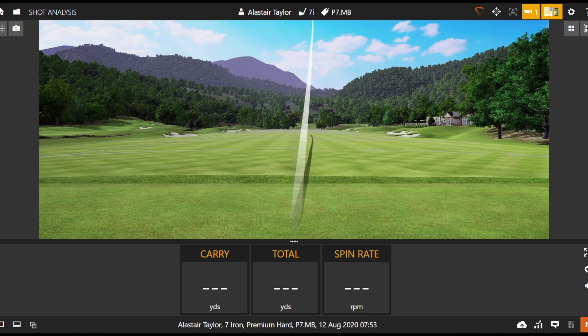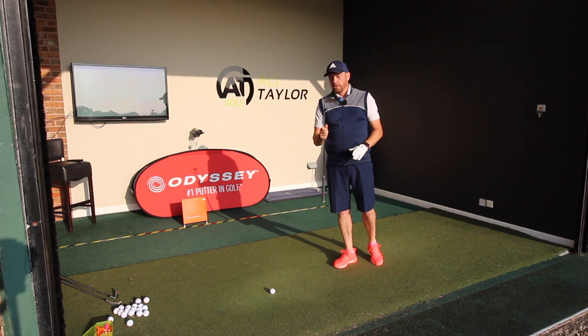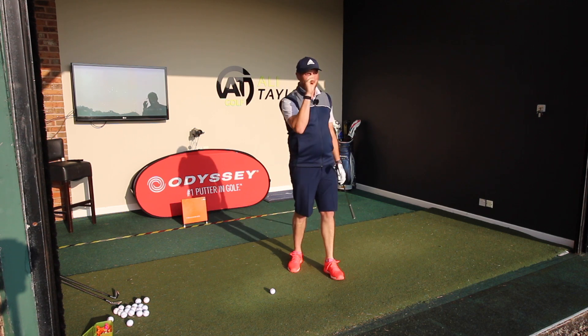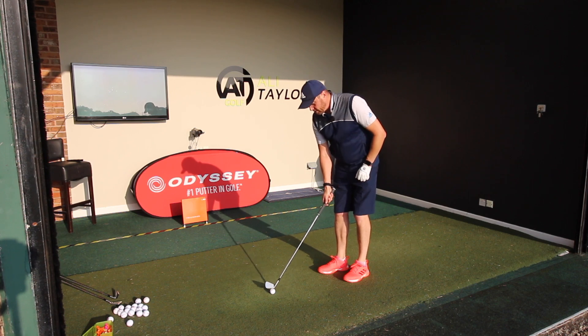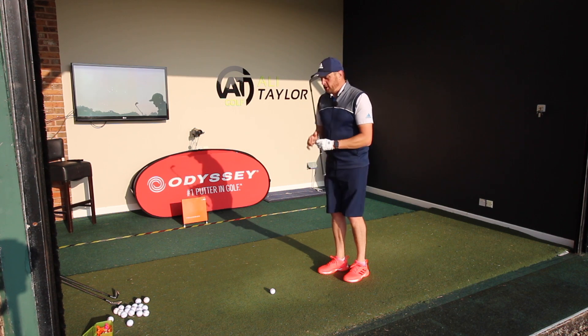Oh, that feels... I think 'buttery' is the word TaylorMade use. And we look at that shot — 158 yards carry — exactly what I'd be looking for with a 7 iron with that loft on. I quite like the extra loft on the irons simply because as irons have been getting stronger and stronger, yes they're going further, but there's less backspin on the ball, so for me there feels less control. But that straight away — if I knew I was going to hit it like that every time, 3 iron to pitching wedge would be going in the bag.